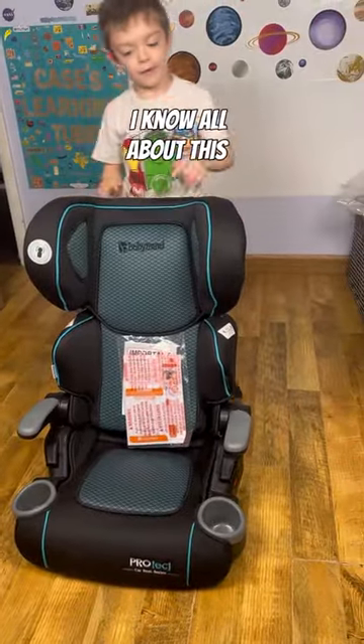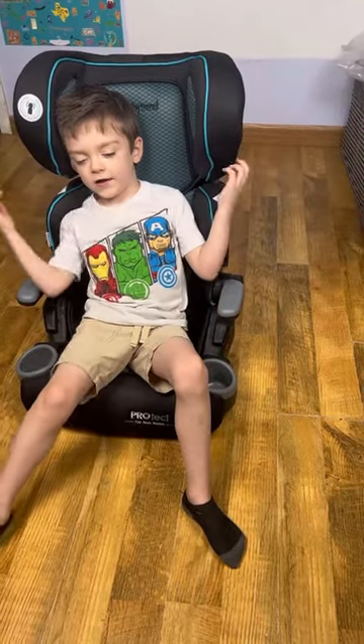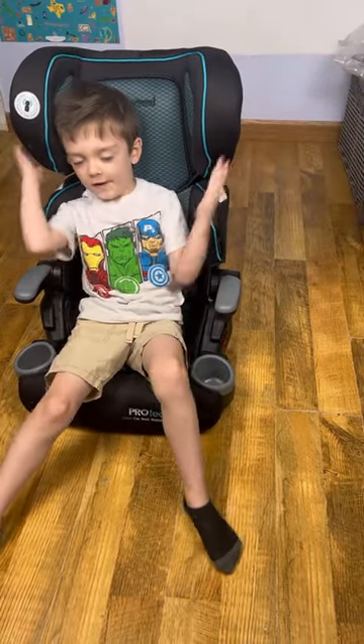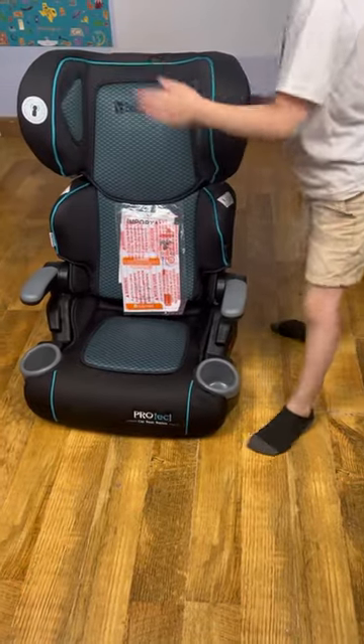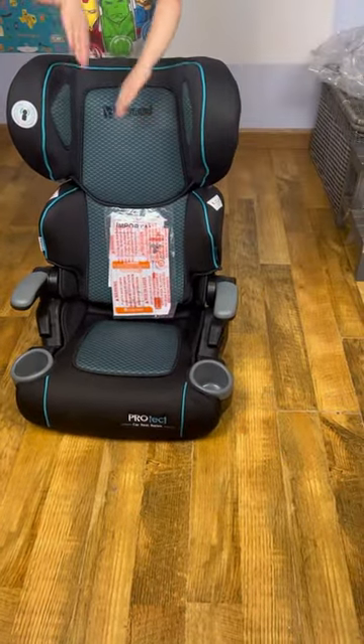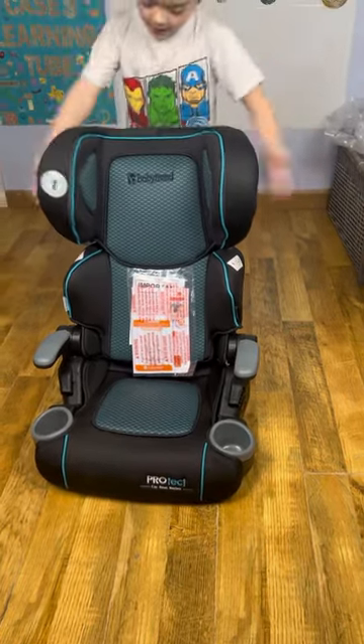I know all about this thing — it holds your head, so in case you fall asleep. It's got side impact protection with cushion protection on each side.